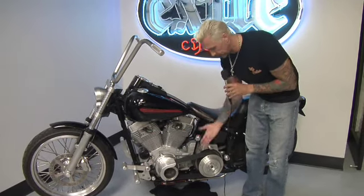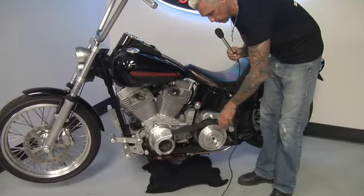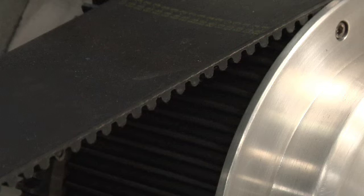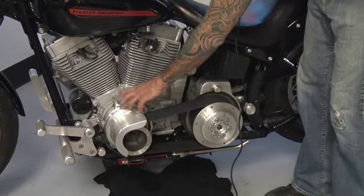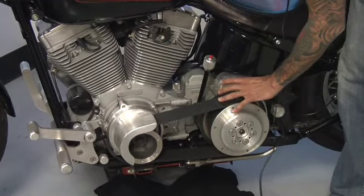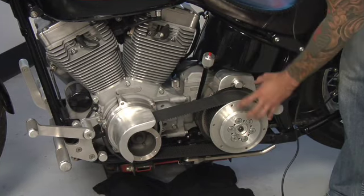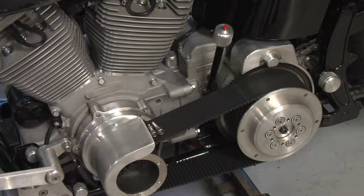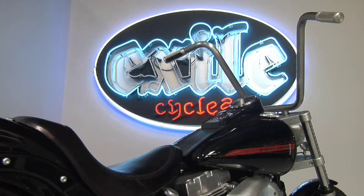One of the coolest things on this whole bike, I think, is this new 3-inch kit that we've developed. We use Primo pulleys and belt, and then we have now manufactured the front pulley cover and the starter kit that mounts the starter and the ring gear to allow the whole thing to be used on the late model twin cam 6-speed setup.